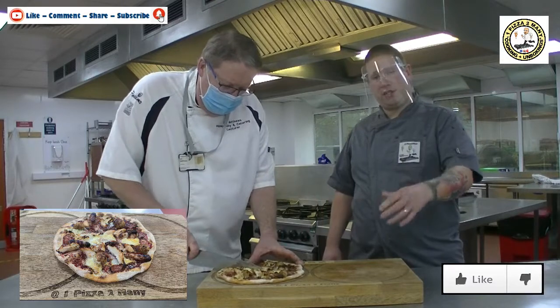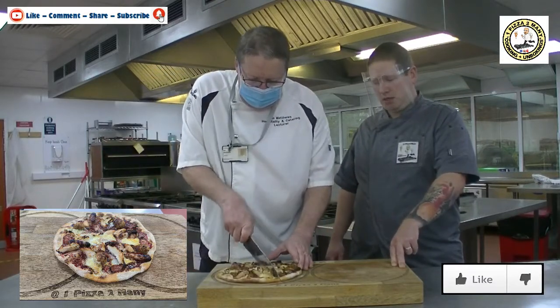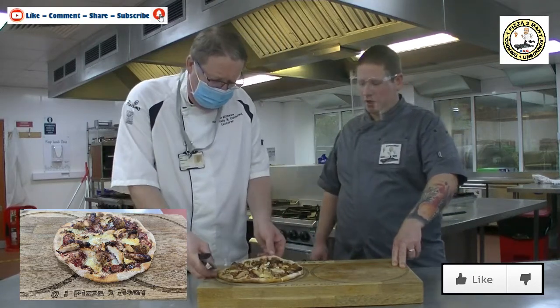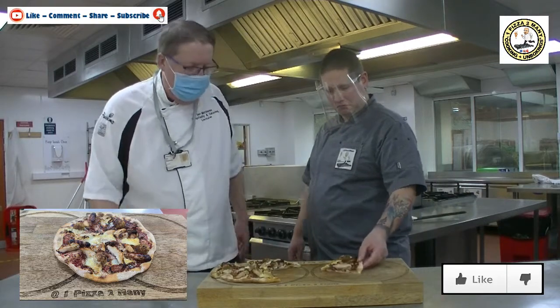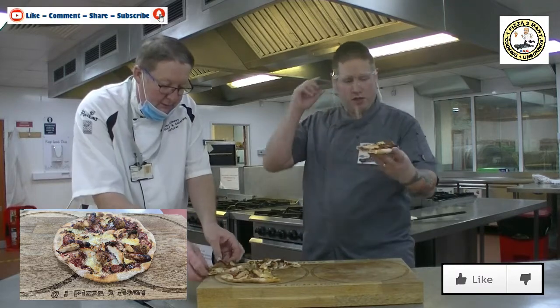You could do this in your home oven — it'd just take a bit longer. Let's cut it up. Look at that — a nice big piece. That crust, when you cut through it, is absolutely amazing, really crispy. Nice base.